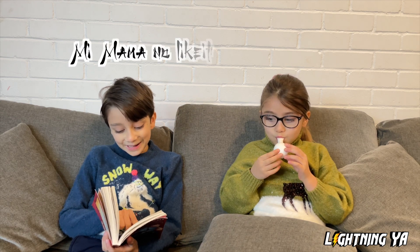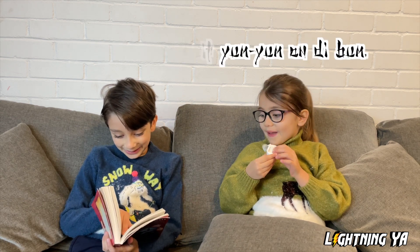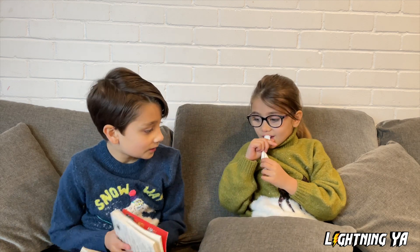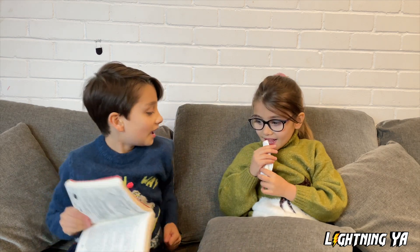Can you help me blow my balloon? Of course! Sure I can! I've got an idea!